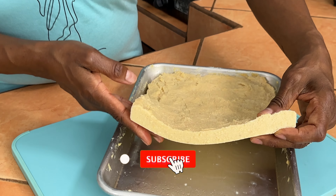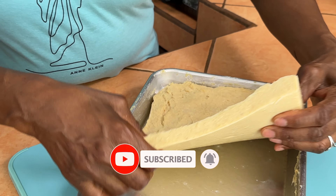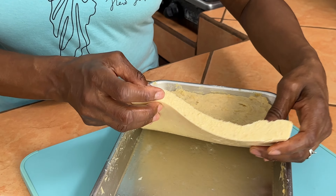I allowed the tofu to sit overnight and this is what it looks like — it's really sturdy and you get a lot from what we mixed. This will yield a family's worth of tofu. If you added salt inside, you won't need to add salt on the outside when you bake it, and vice versa. It tastes good regardless. We're going to slice it up and put it in the air fryer.